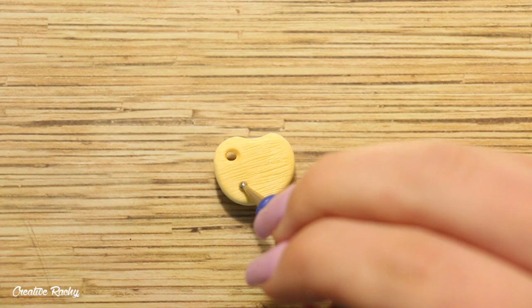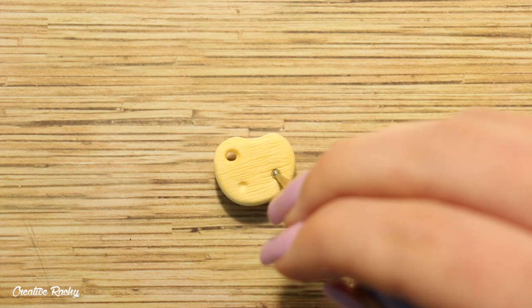Moving on to the face, I firstly created two indents where I wanted the eyes to go and then I placed in two balls of brown clay.